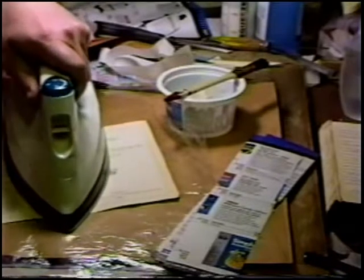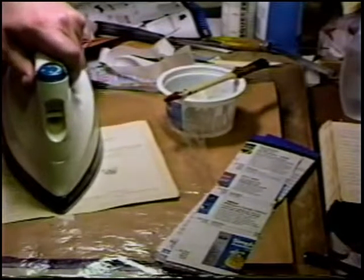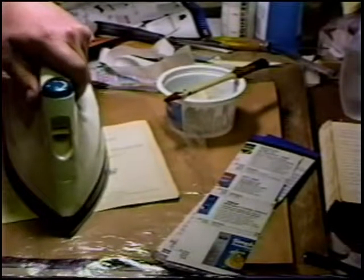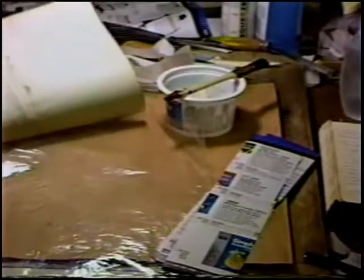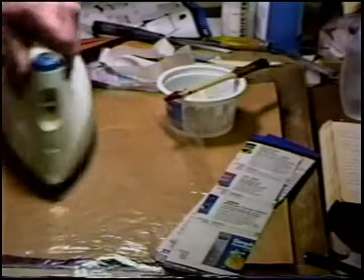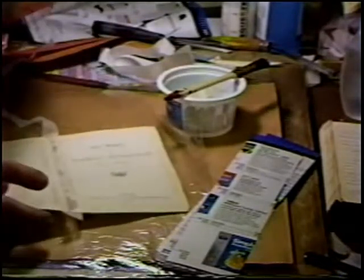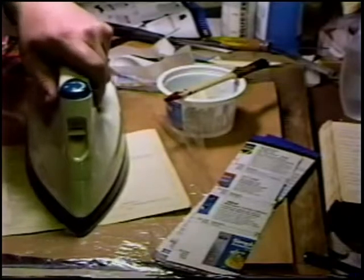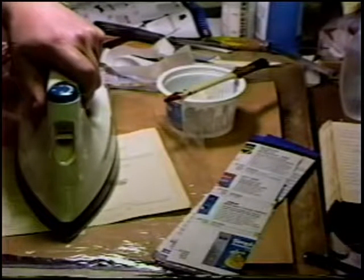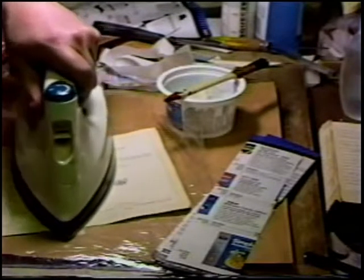One drawback to using resist paper underneath is it does not allow the escape of moisture — vapor, I should say, it's not really steam. So periodically remove the item and just give a quick brush to the surface of the resist, and that gets rid of all excess moisture under there.